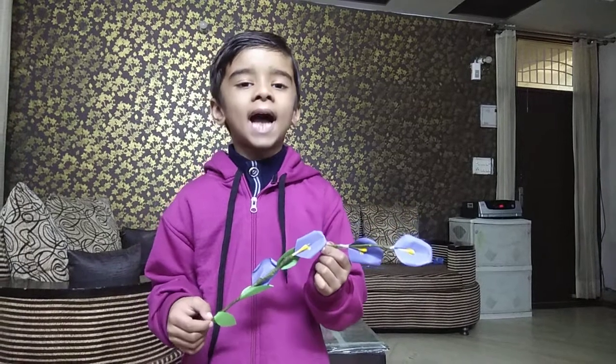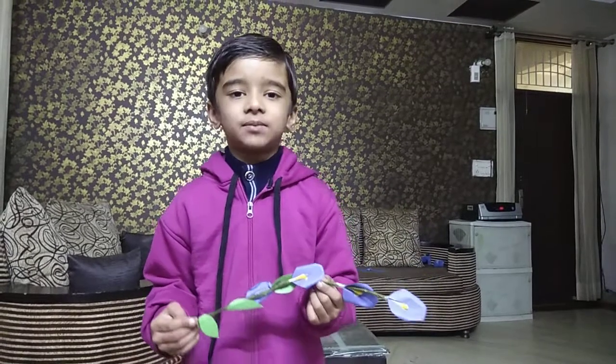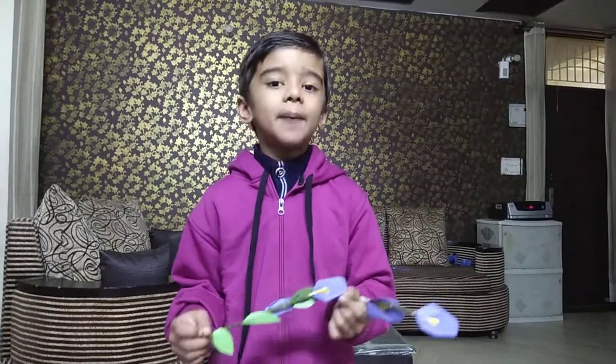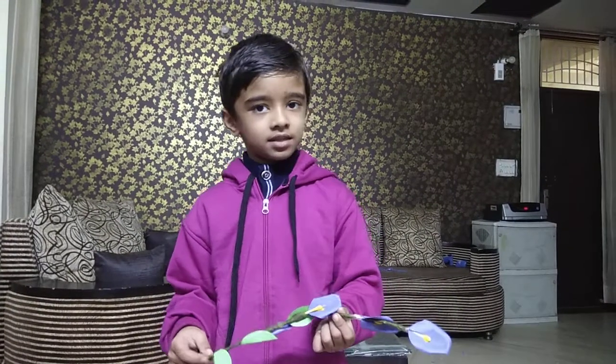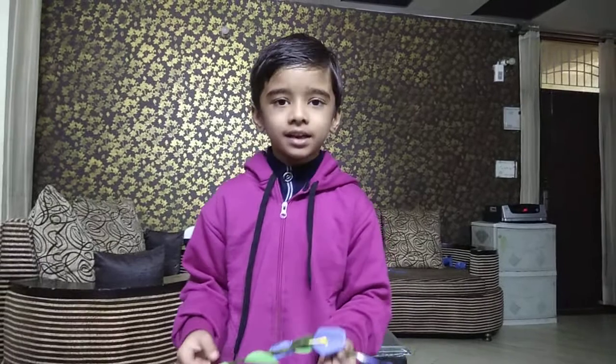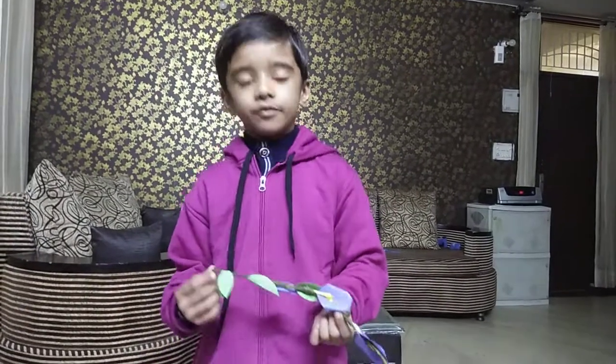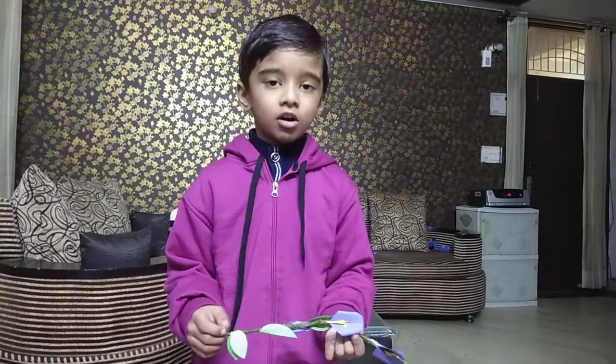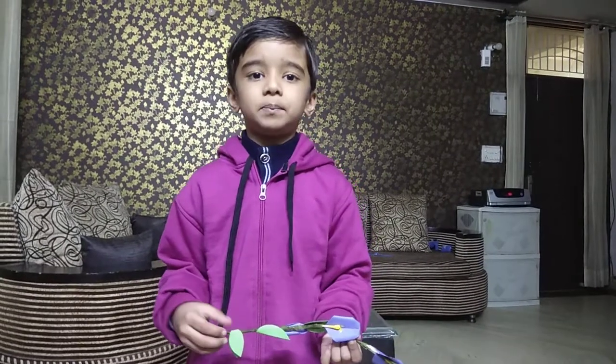Hello everyone, my name is Rajkumar. This is a Prachita flower. It is found in blue color, red color, and white colors. They are also called butterfly pea.